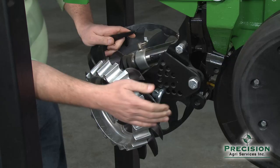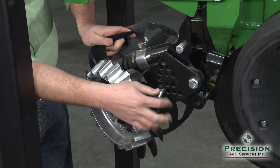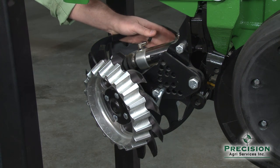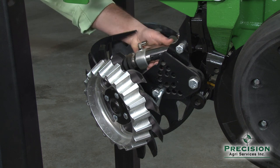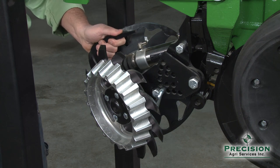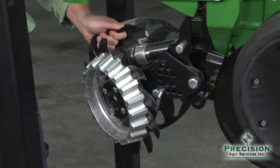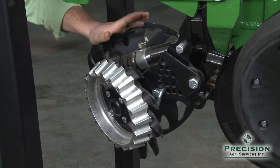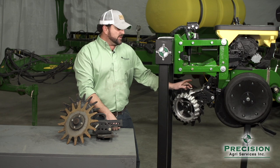We still set the max depth manually. One option that Precision Planting provides is a system called Clean Sweep, which adds an air cylinder and a control mechanism in the cab of your tractor to either remove weight from the row cleaner — essentially giving it lift — or adding additional weight to it, just using air.